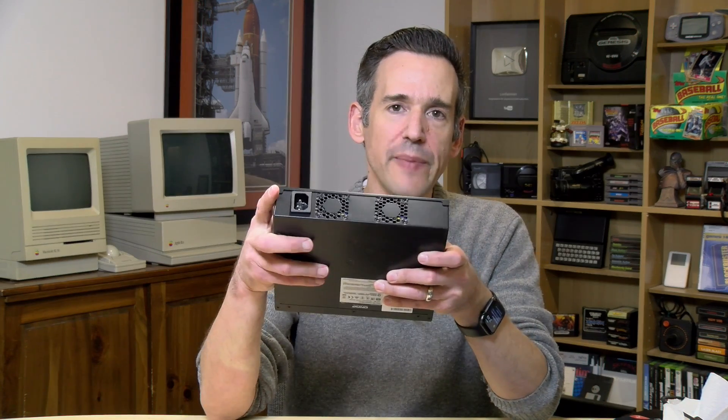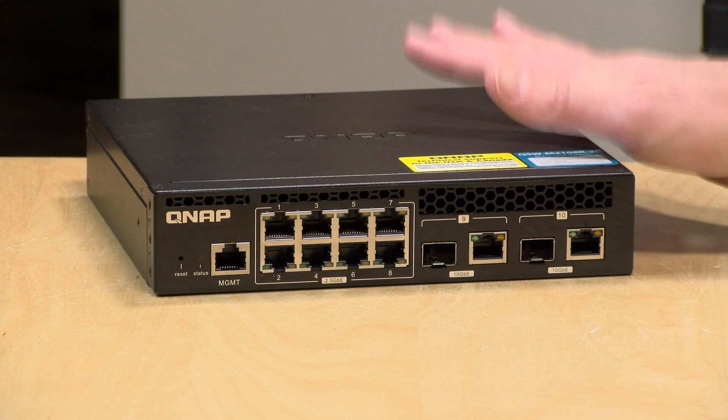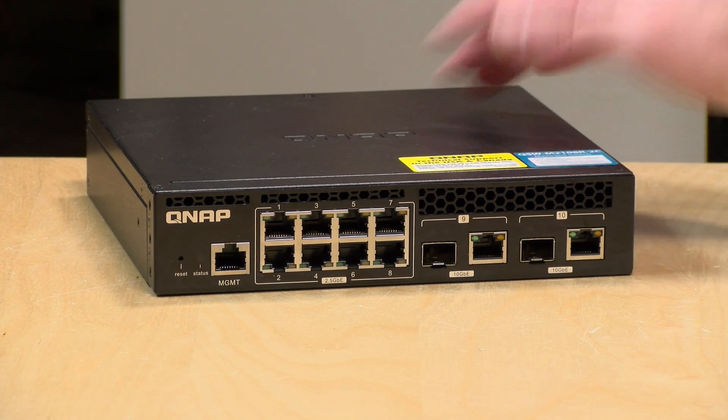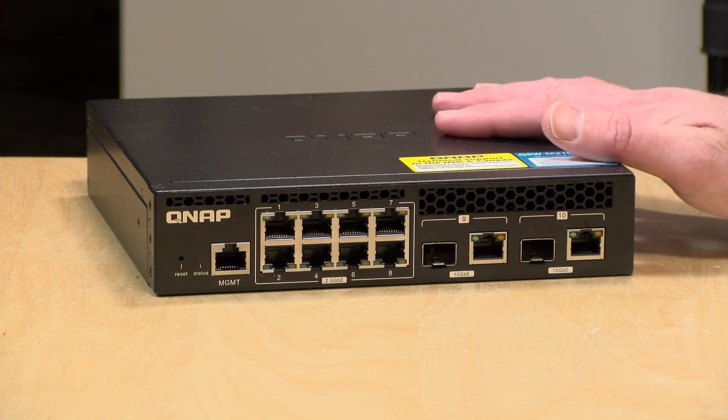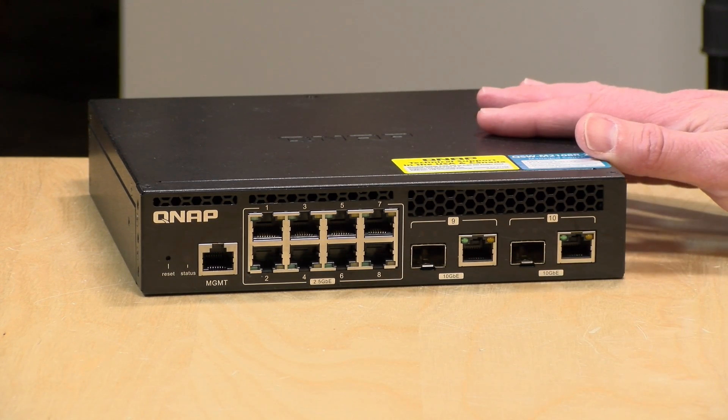The fan noise on the rack mounted version is very minimal — it has two cooling fans in the back. I didn't get the desktop version to review, but I own a very similar desktop QNAP multi-gig switch, and that one is a little louder. So if you're looking for quieter fan noise, you might want to spend a little more to get the heavier duty rack model, though it will be functionally the same as the less expensive desktop unit.